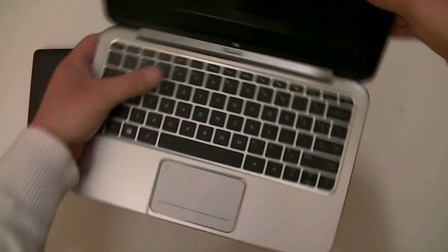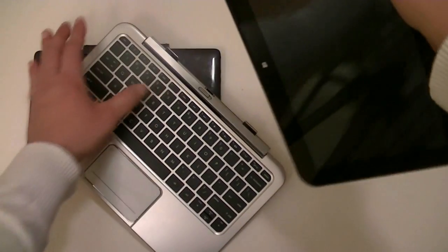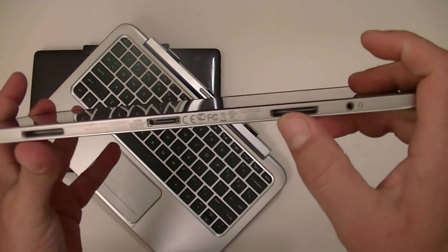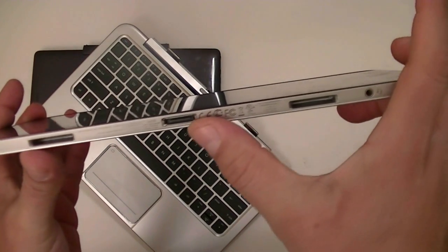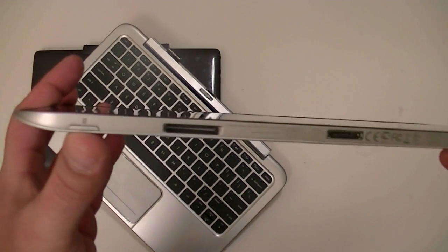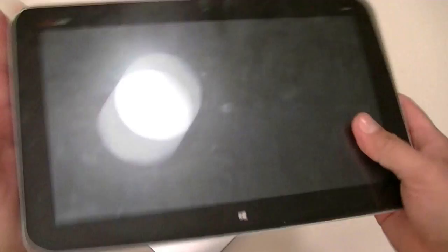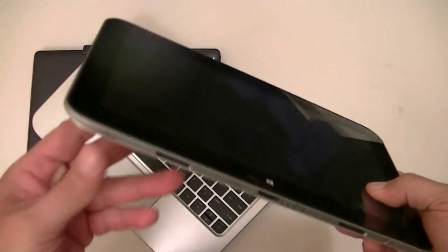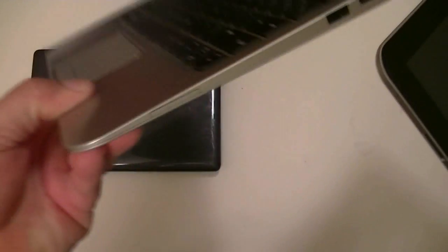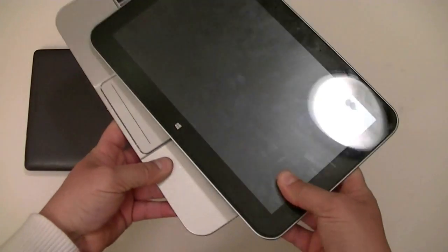When we remove the tablet or monitor from the keyboard, on the bottom we see the connector for the dock keyboard to charge the tablet. There's another 3.5mm audio jack and a microSD card reader as part of the tablet. So you can add a microSD card here and also on the keyboard. That's as far as the HP.